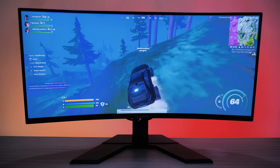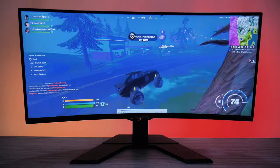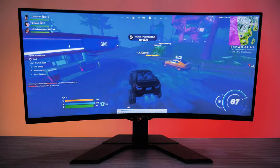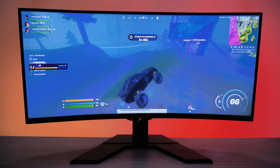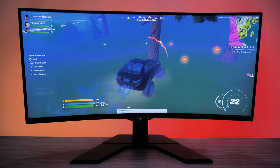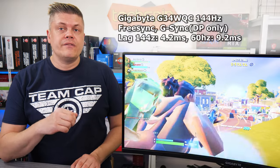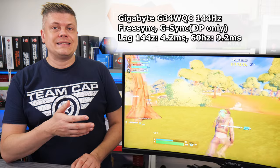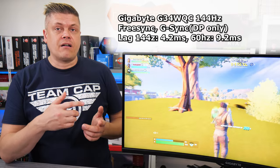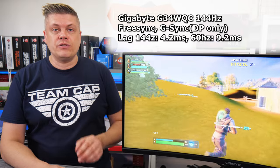While having vibrant colours out of the box, they are a little off-accurate along with the greys and a bluish white balance according to rtings.com. After calibration, colour accuracy is amazing with a leveled white balance, though the gamma is still over-bright. FreeSync works, and over DisplayPort only, G-Sync is also supported. Very low input lag at 4.2ms isn't affected using VRR or black frame insertion, and at 60Hz the lag goes up to 9.2ms.